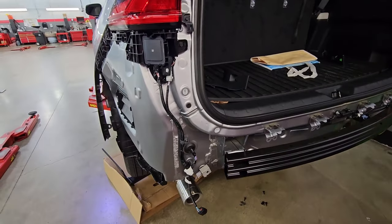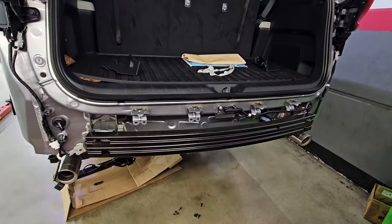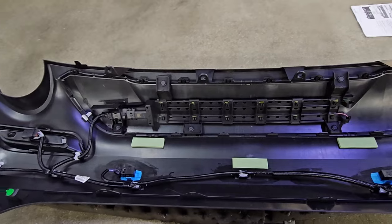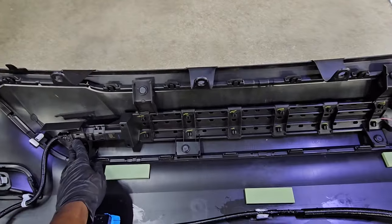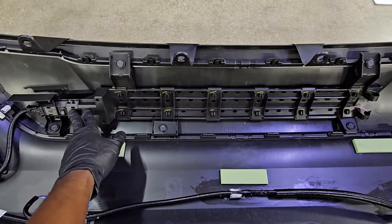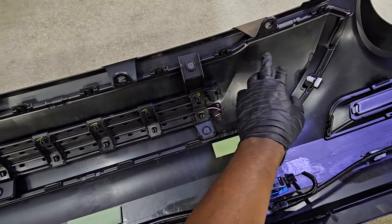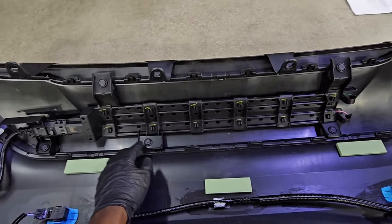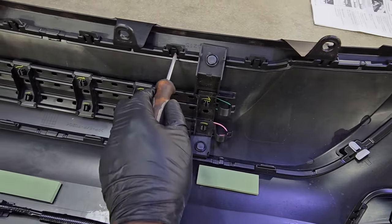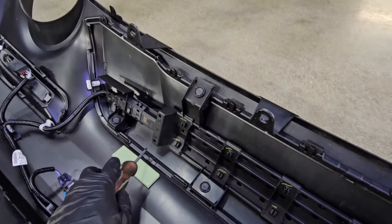There you have it — now you're looking at the back of the Grand Highlander without the bumper. You can see your blind spot monitor sensors, your rear impact bar for safety in case you get rear-ended — that bar is there to absorb the crash. Now you got your lower bumper outside of the car. That kick sensor right there — if you've got groceries in your hand, you just kick on the lower bumper and your tailgate will open. The clips are all along the sides here, so just go ahead and remove those.